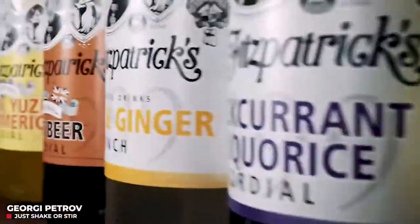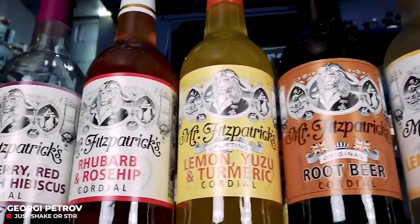Hey, my name is George and I've been a bartender and mixologist for over 20 years now, and since I've been behind the bar I've used so many cordials and so many syrups during this time.